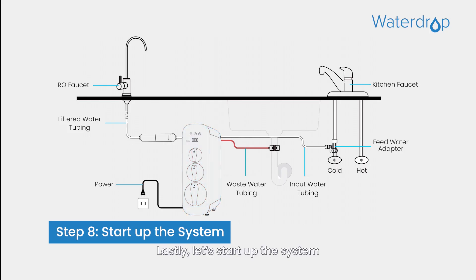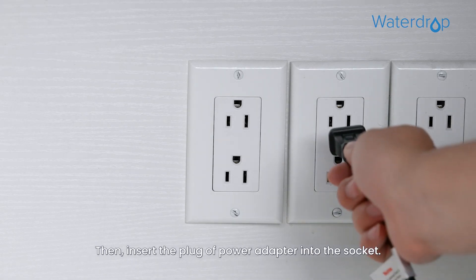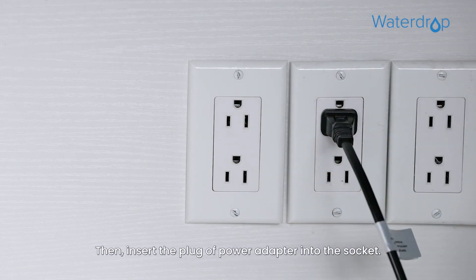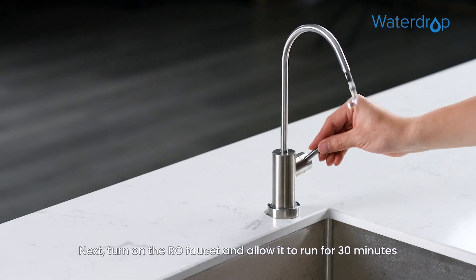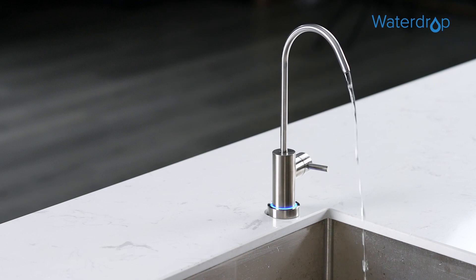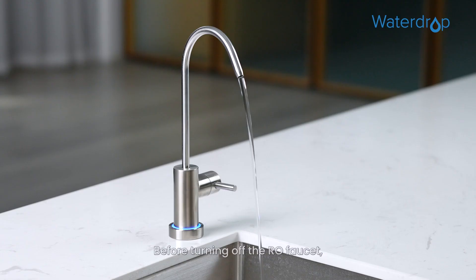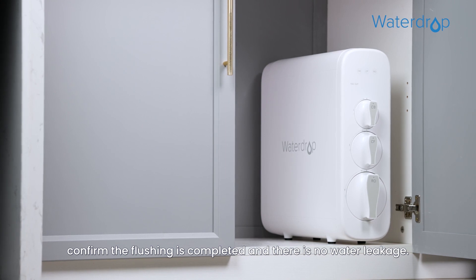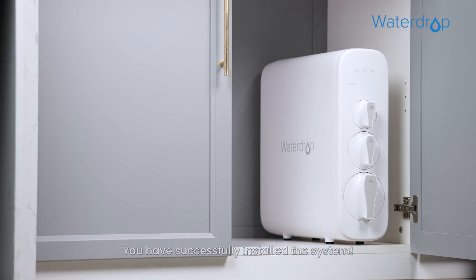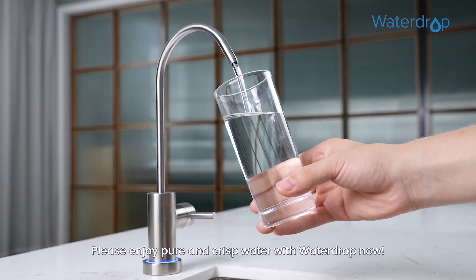Lastly, let's start up the system. Turn on the cold water supply valve and check for leaks. Then insert the plug of the power adapter into the socket. After powering up, the system starts flushing automatically for 5 minutes. Next, turn on the RO faucet and allow it to run for 30 minutes until the front panel screen starts displaying a TDS reading. Before turning off the RO faucet, confirm the flushing is completed and there is no water leakage. Congratulations! You have successfully installed the system. Please enjoy pure and crisp water with WaterDrop now.